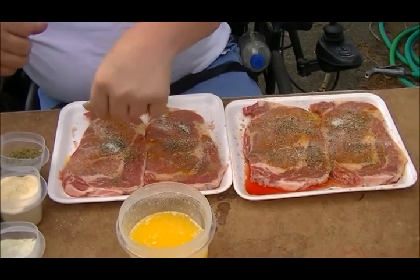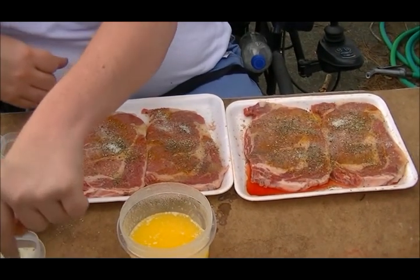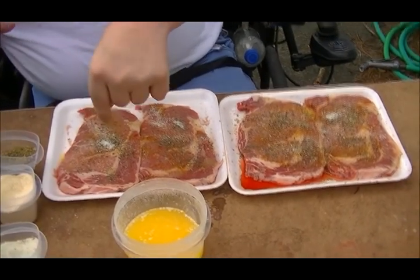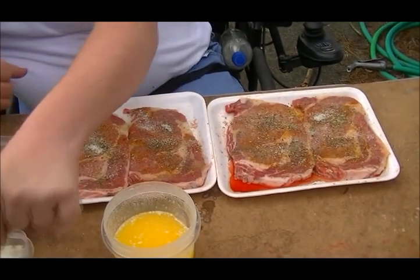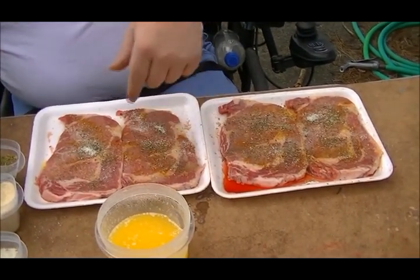Sprinkle just a little bit more on this one here. When we come back, the grill will be heated, the steaks will be on, we will be cooking. And we will show you steaks, Cooking with Carter style. I'll be back in a minute.